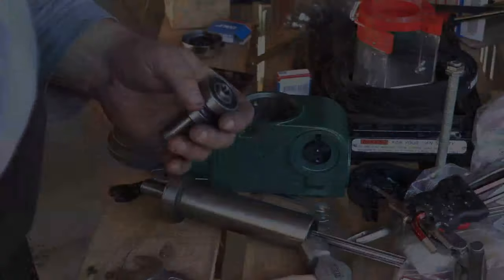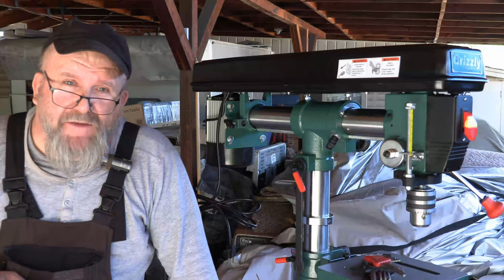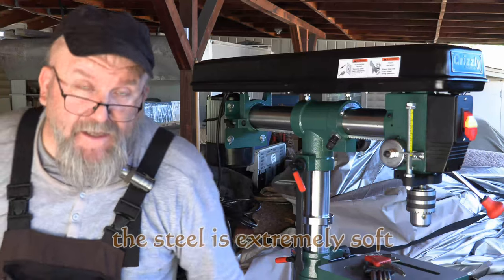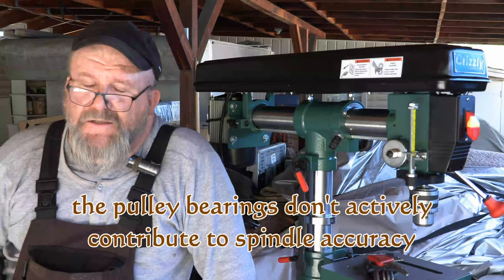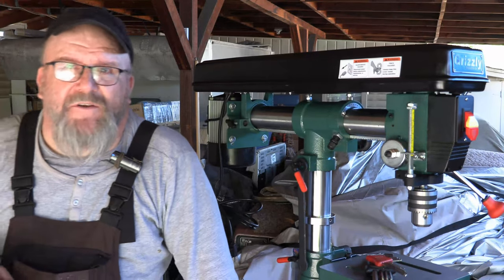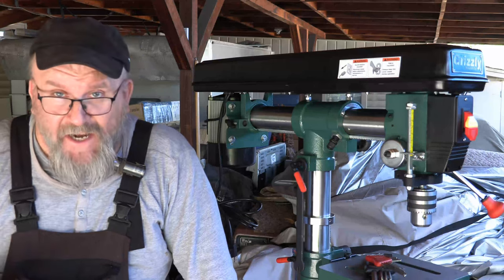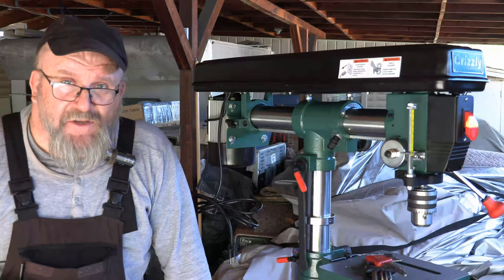I'll bring you guys back when I get these bearings swapped out. Well folks, that's a wrap for this episode. Unfortunately, I had to give up on taking out the two upper bearings of the pulley — it just takes a press. I don't have one at my disposal here. If I tried to get them out, I'd wind up beating the spindle to death and I don't want to damage it. So I just decided to be more prudent and allow the bearings to remain in there. When I come back later, I can always take it to a machine shop where I can have access to a press, and press them out and do the job the justice it needs. I don't want to damage the spindle — it's Chinese steel, and anybody who's ever worked with it knows what I'm talking about.